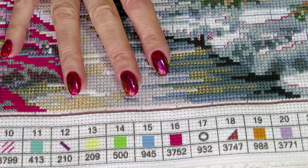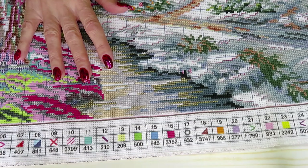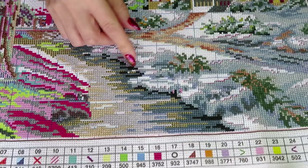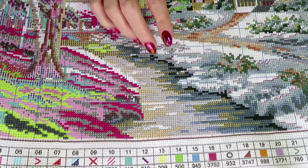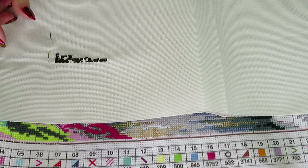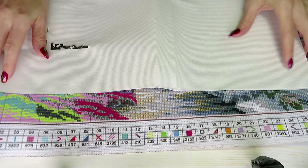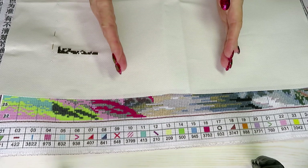If you do the same picture on 16 count Aida, this picture will look much smaller. That's the difference — if you stitch on a smaller number like 16 or 18, the picture will look much smaller than on 11 count, because the crosses are bigger on 11 count and the picture spreads out more. If you stitch the same picture on a higher count canvas, it will look very tiny but still pretty — you'll just need a smaller frame.